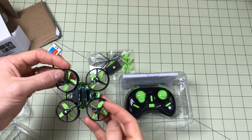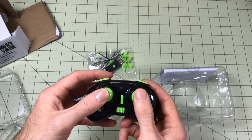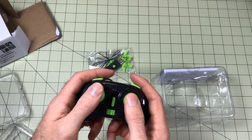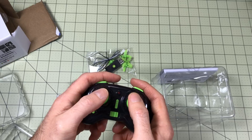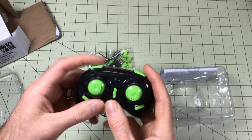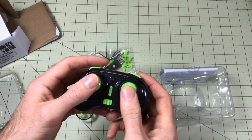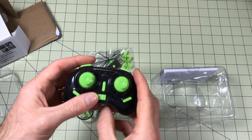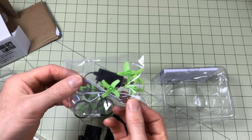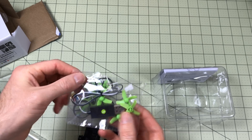In the box you get the quadcopter itself, all wired up and ready to go with the battery. You get the controller — I've heard a lot of complaints about this, mainly because the throw is so short on these sticks, making it very hard to fine-tune control. I have some extensions coming that give it a much longer throw. The buttons control the rates: it has a high rate mode and a low rate mode, so out of the box it's great for beginners. It uses two AA batteries. It also includes a USB charger, so you don't need anything special — the battery just plugs right in. It also comes with a set of spare props, which is really nice.